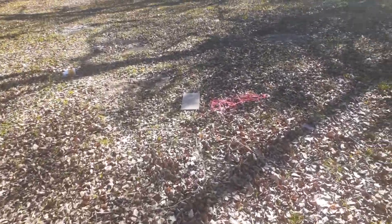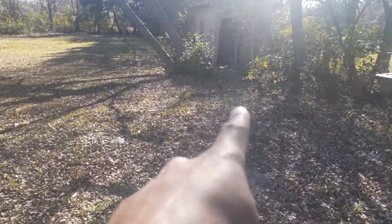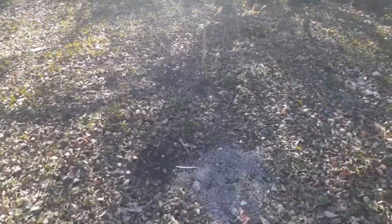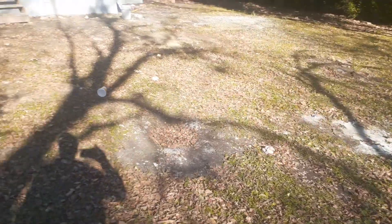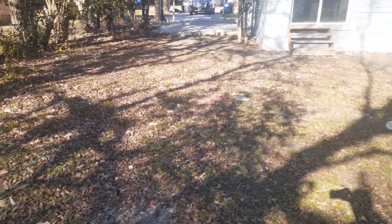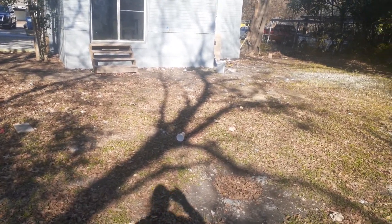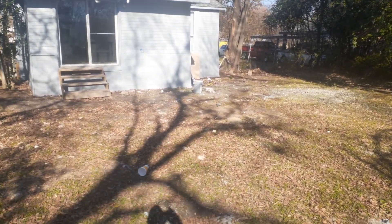We want to rake all the little leaves up to the small bush right here, so just kind of right here. We're going to rake up those leaves all the way around this whole yard. All the garbage — you've got some buckets over there.